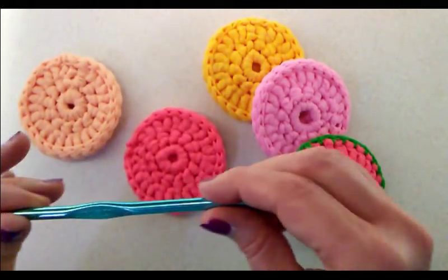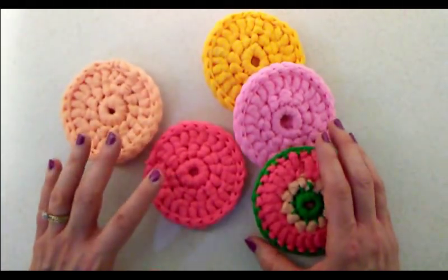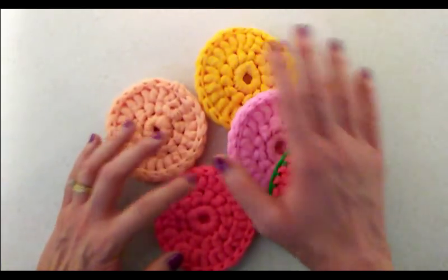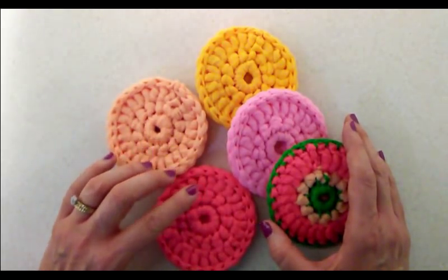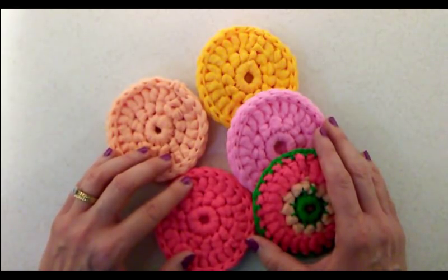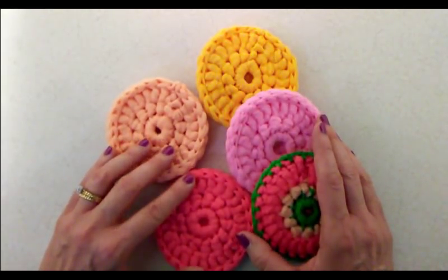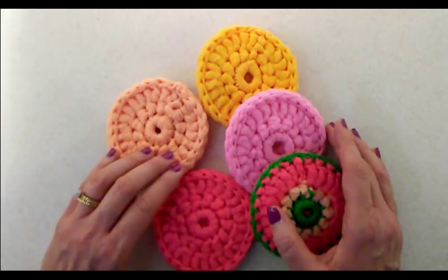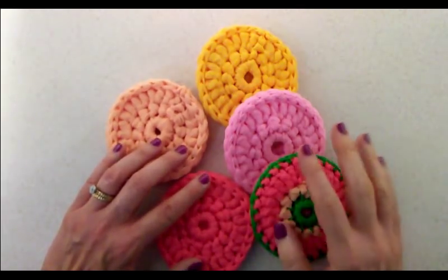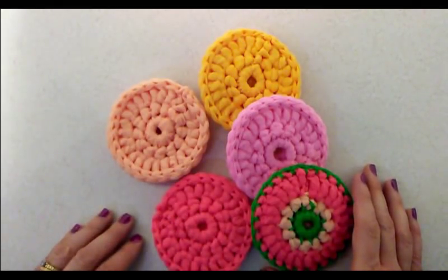You will need a size J or 10, six millimeter crochet hook. I already did a video that shows you how to make this round disc scrubby, but someone mentioned they would like to see written instructions. So I went ahead and agreed to redo the video, and this time I will have written instruction notes across the top as I work along in this tutorial.